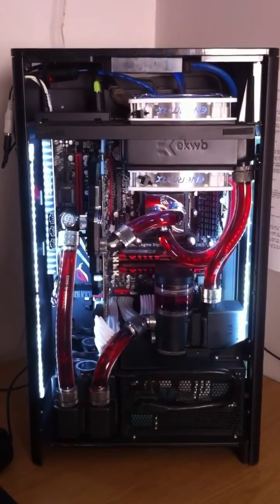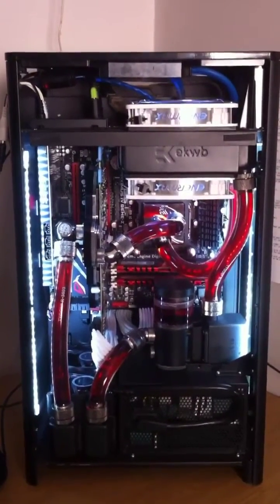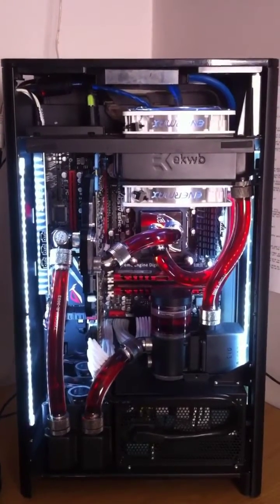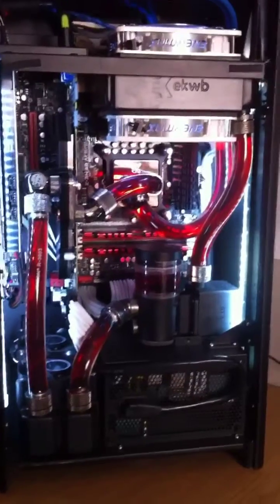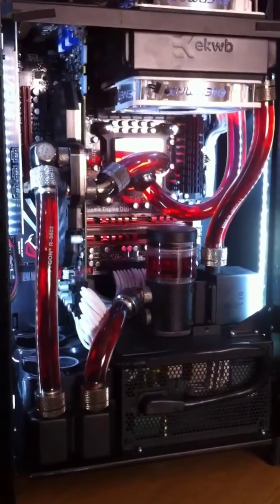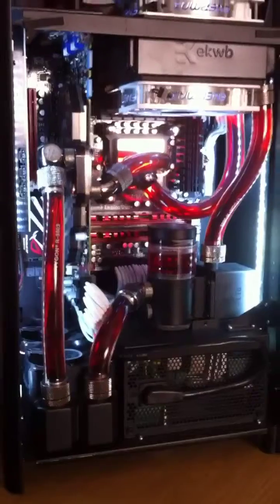Hey guys, another video of the FTO3 build. I'm just trying out a stabilization app for the video, as the YouTube one seemed to ruin that last video. Not a great deal has changed for the build as yet, however I've got a couple of things in the works.